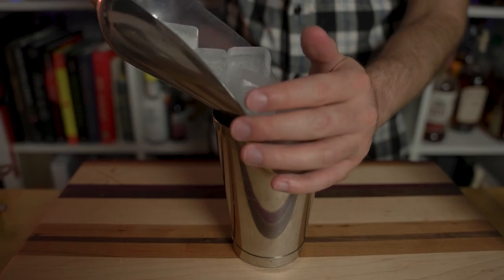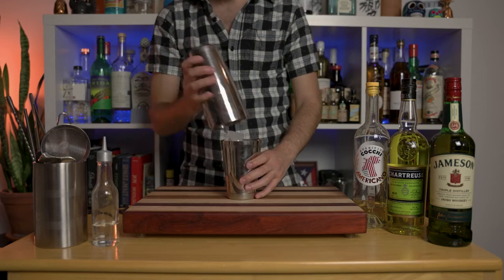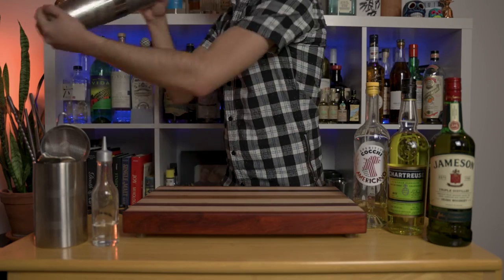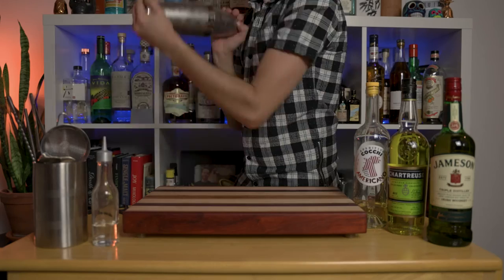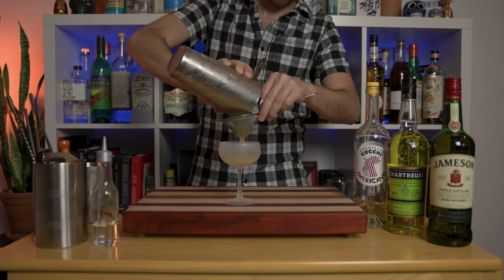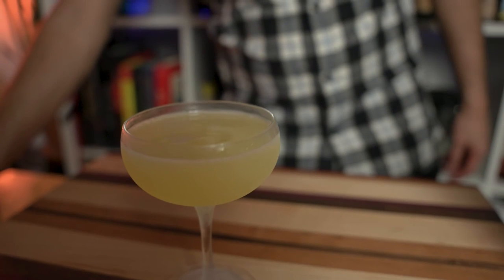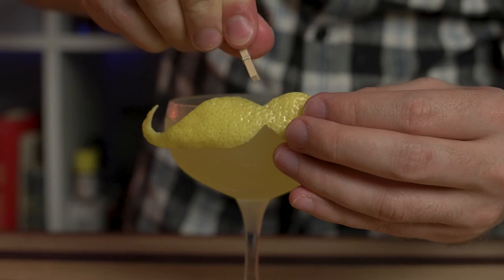Now all we have to do is add ice to our shaker and shake for about 20 seconds. Once done shaking, double strain your cocktail into a chilled cocktail glass. And for the finishing touch, express your lemon mustache garnish and pin it to the side of the glass.